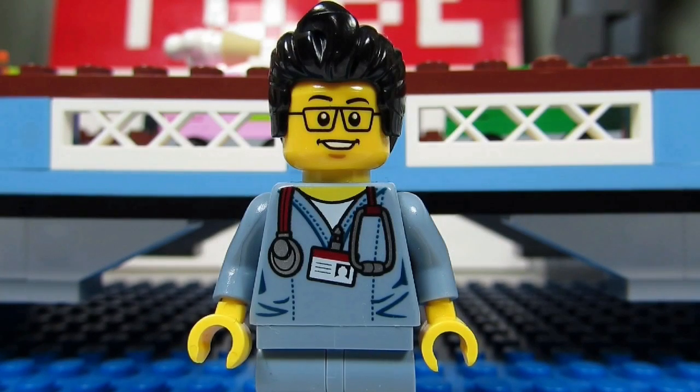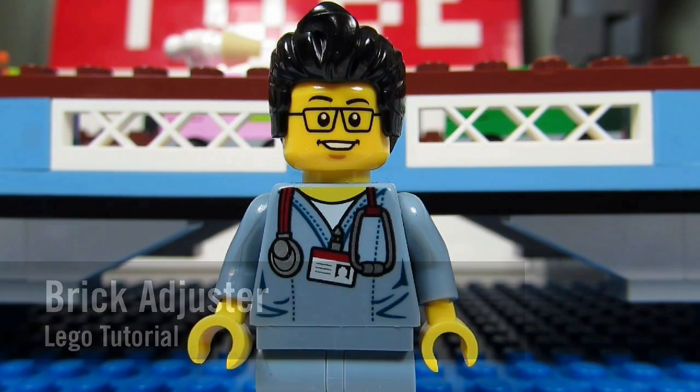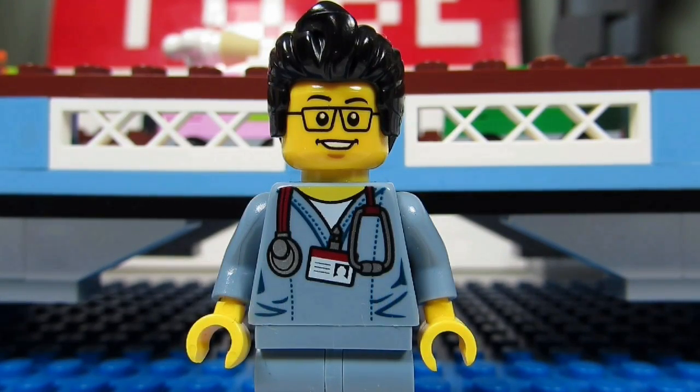Hello YouTube! It's the Brickadjuster here with another Lego tutorial. Today we're gonna go through the Simpsons 2 blind bags, the CMF, the collectible minifigures. So here we go, enjoy!